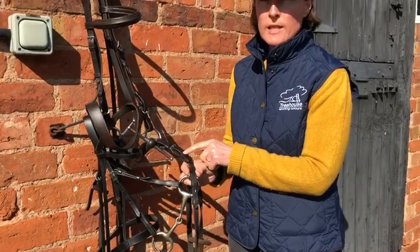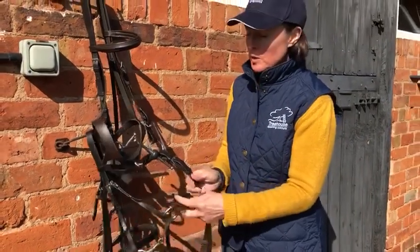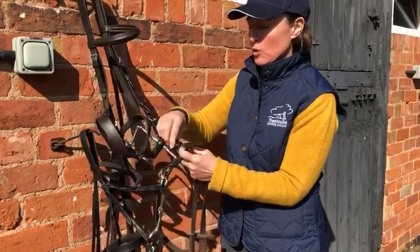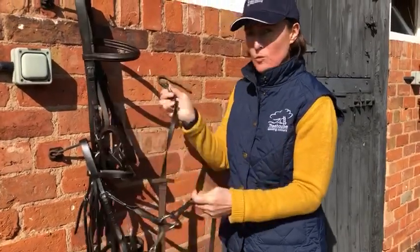The reason we use buckle reins for racing is that they are much easier and quicker to undo. So if the horse got loose and then got its leg through the rein, it's very easy to release the rein as quick as that.